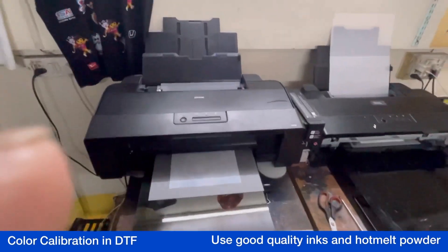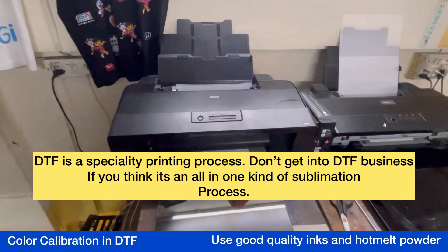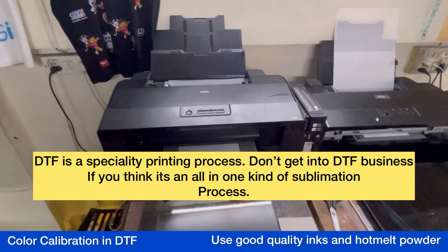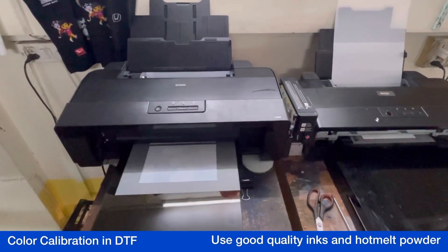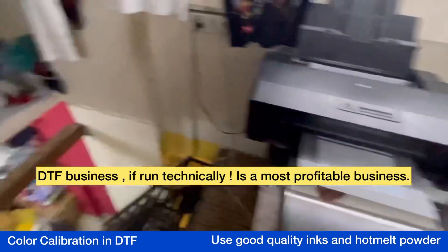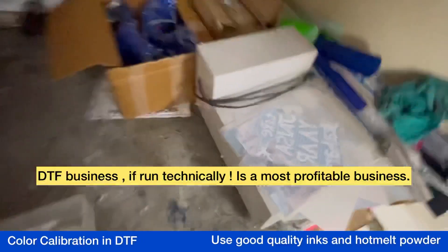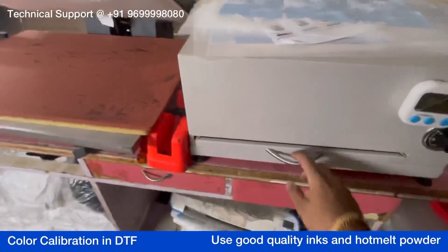DTF success — I've been telling you guys — is not all about using inks and modified printers. It's all about how you cure your sheets. Your curing should be technically good. We use curing ovens — this is one model and this is another model. This one is IR-based, this one is coil-based.